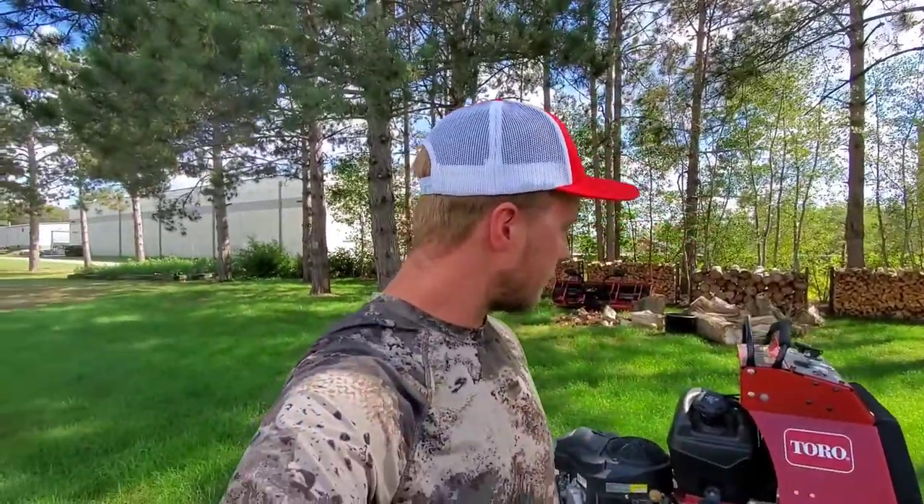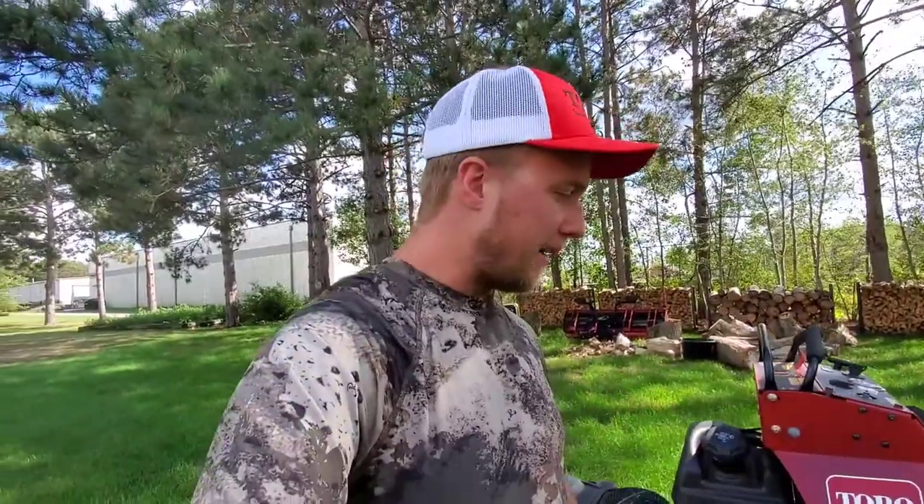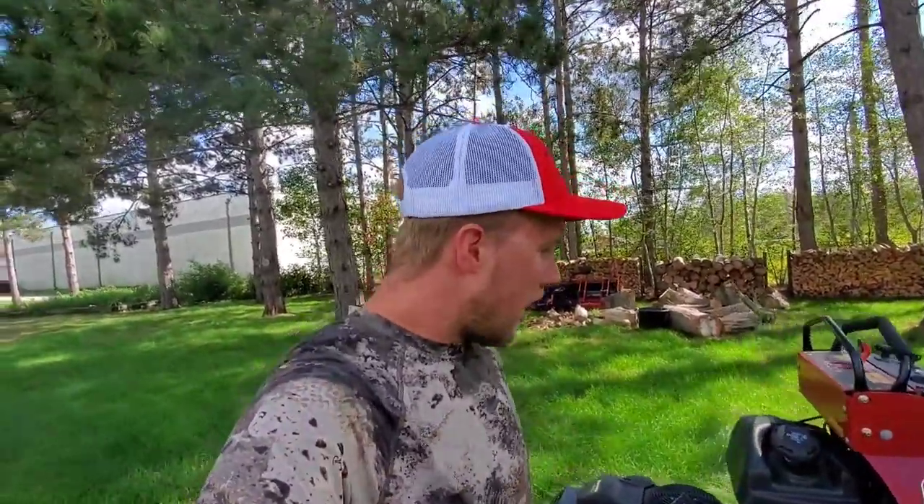We do all of our overseeding with our Toro Spraymaster — we are big Toro fans here at Blades LLC. I wish I could work on getting something worked out with them, but we're not quite there yet. I did want to show you something pretty cool too.